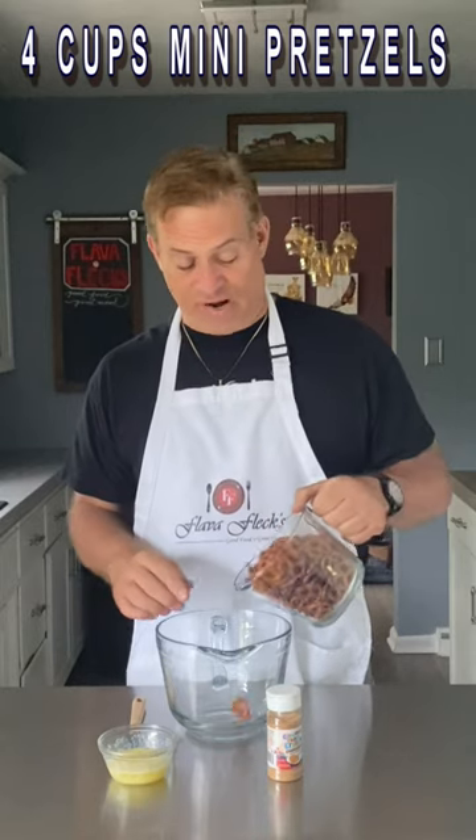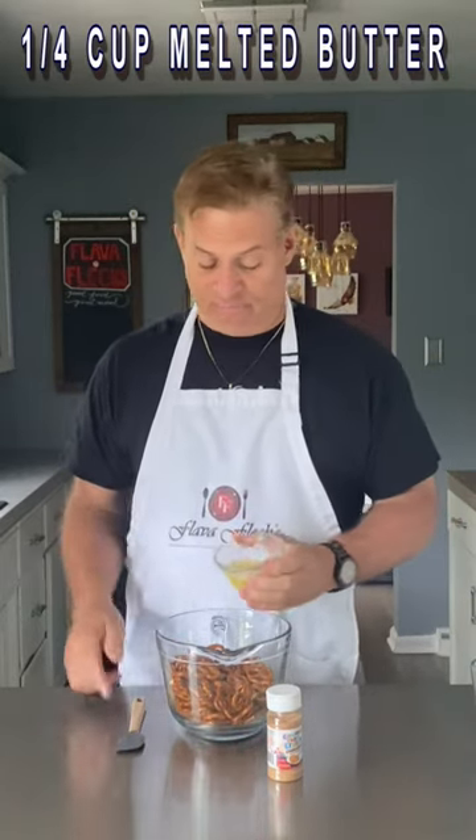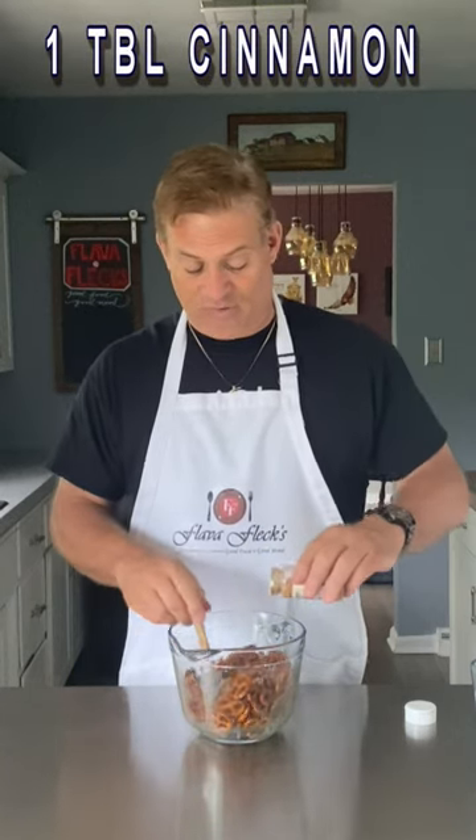We're going to take four cups of these mini pretzels. We're going to add in a quarter cup of melted butter. Stir that to coat each pretzel. Now we're going to sprinkle in some of our Cinnamon Toast Crunch cinnamon sugar, or you can mix up your own cinnamon sugar, and sprinkle that in until each one has a good coating of the cinnamon sugar.